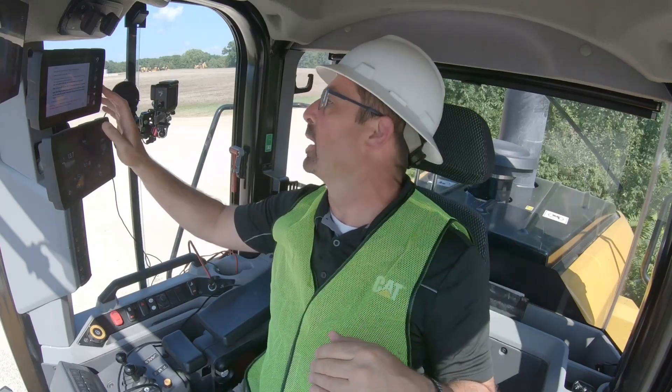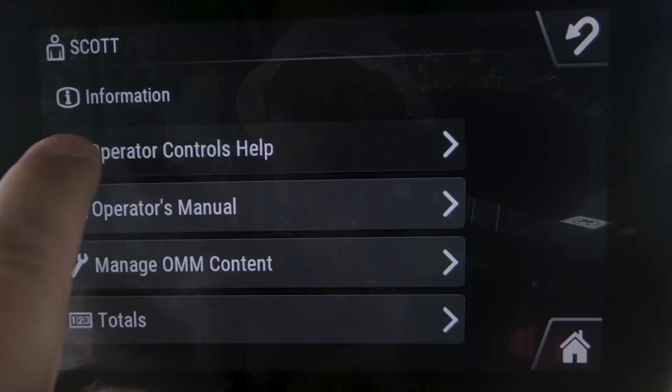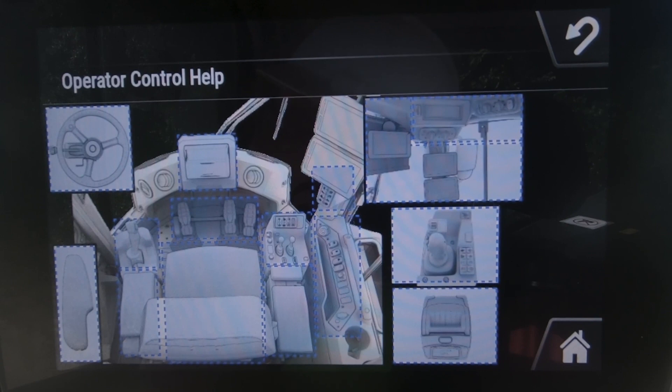That's how you can quickly get around under the electronic operation and maintenance manual. If you have questions about any of the controls inside the cab here, that's where operator controls help comes in very handy. You've got your operator controls help and it lays out all the buttons and levers inside the cab.